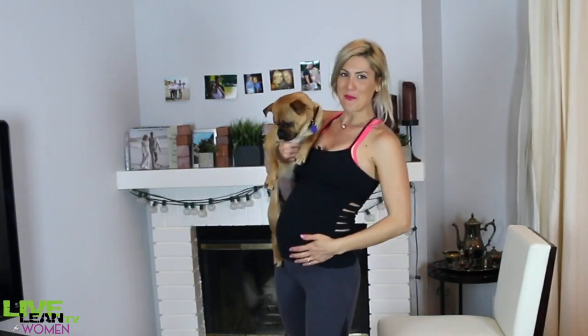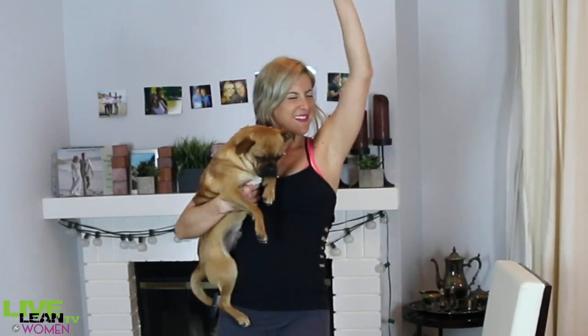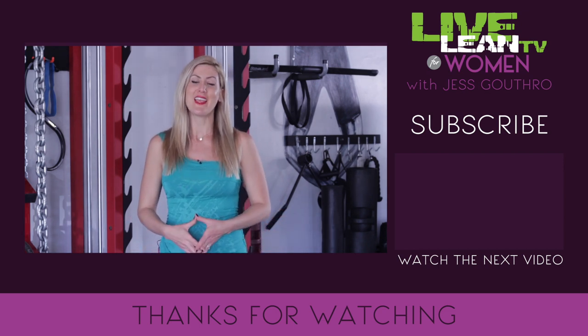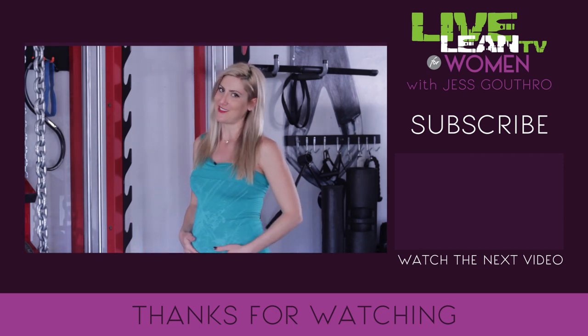You can watch my bump grow. Thank you so much for watching, and keep living lean! Three weight training exercises every woman should be doing — even safe during pregnancy.